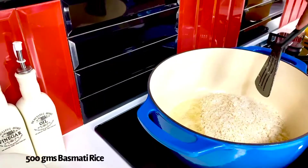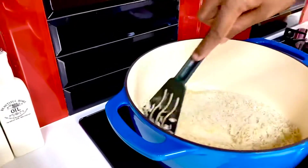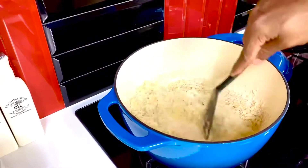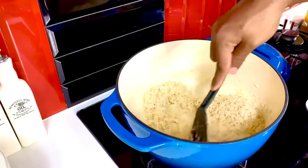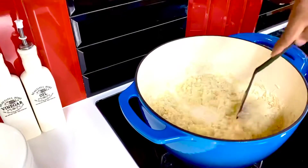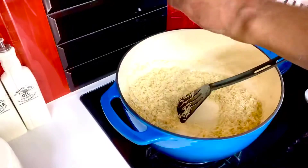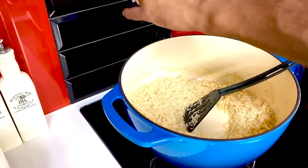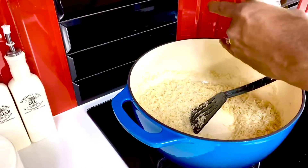I'm using about 500 grams of basmati rice, or two and a half cups. The ratios and proportions are very simple — one cup of rice to two cups of stock or water. We're just going to lightly toast this in butter so it gets a sharper, nuttier flavor. Season lightly so the rice gets that little crunch; take care since your stock is seasoned as well.